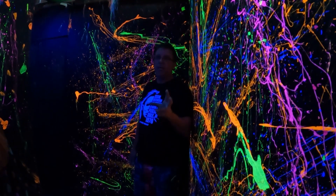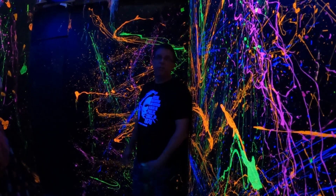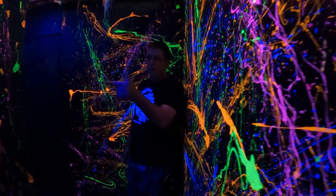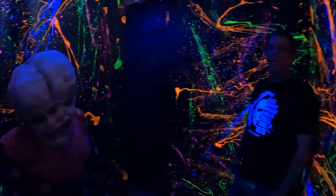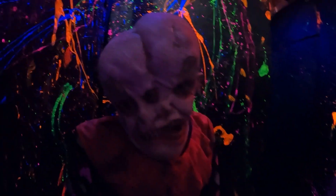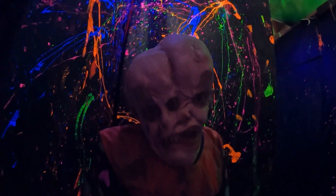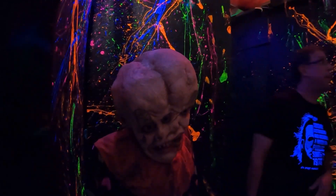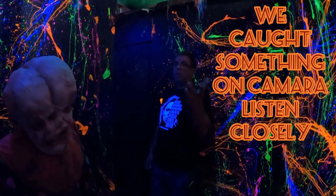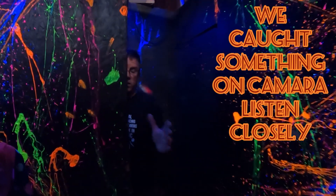Not all props have to be scary. In fact, you want some space in between to lower people's guards so you can pop them. Right here to my right there's a static prop — everybody's walking around enjoying the paint we splashed on the wall, the UV paint, and he pops a little bit with the right black lighting. So everybody's looking at that stuff, and once you turn this corner...